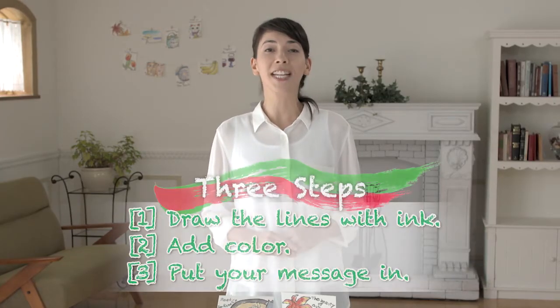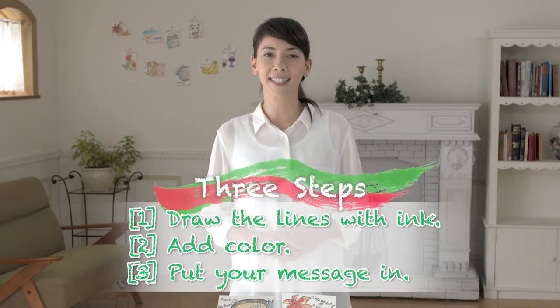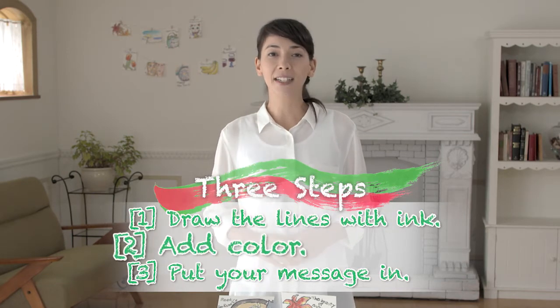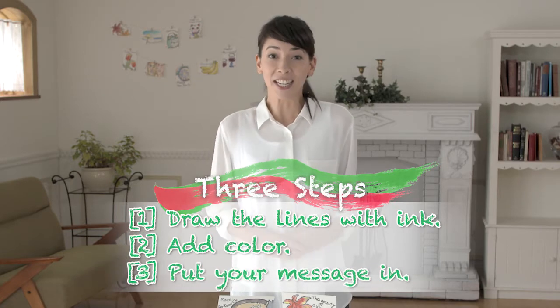It only takes three steps. One, draw the lines with ink. Two, add color. Three, put your message in and you're done! Now let's have some fun!